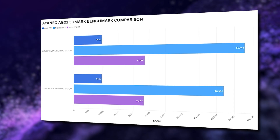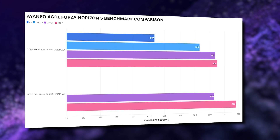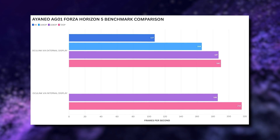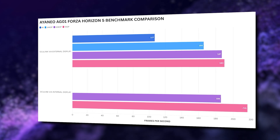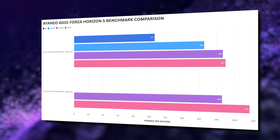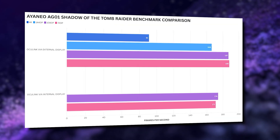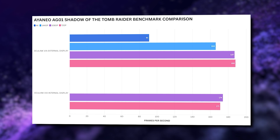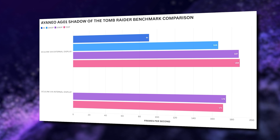For Forza Horizon 5, running on very low graphics settings with no FSR enabled, at 4K we see a smooth 107 frames per second. Dropping to 720p we see a massive 190 frames per second. The internal display also does very well, adding an extra 26 frames per second at 720p. For Shadow of the Tomb Raider, running on low graphics with no FSR, at 4K we get a slightly above average 91 fps. There is a nice jump in performance at 1440p, leveling out around 1080p and 720p.